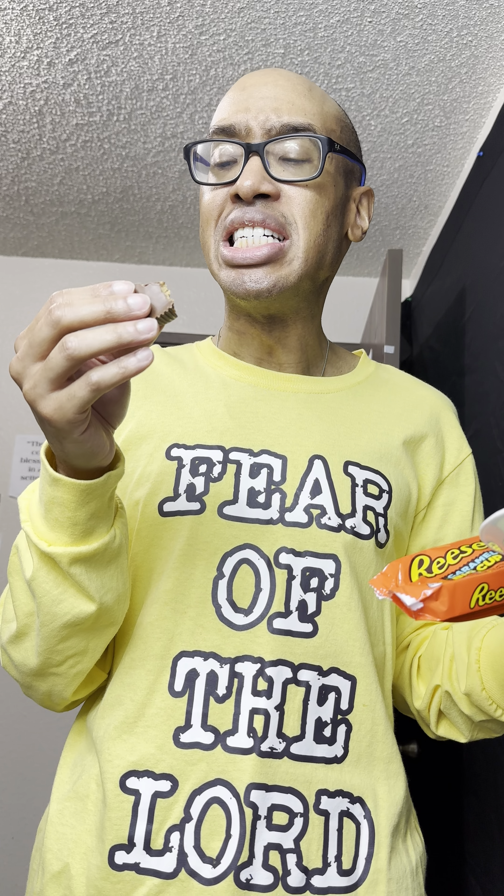It kind of completely overshadows the peanut butter. The caramel is, I think, too sweet — way too much sugar. When you taste the caramel and the chocolate... oh, there's a little peanut butter near the end. It's like a G.R.R. Deli gone wrong.